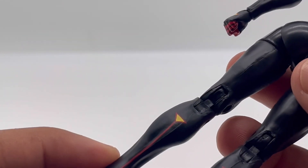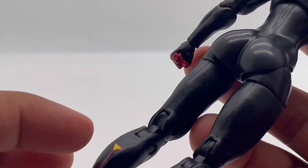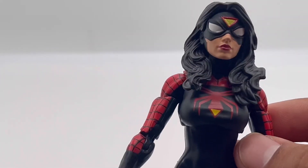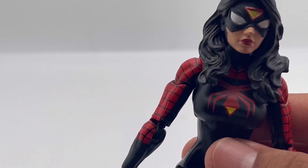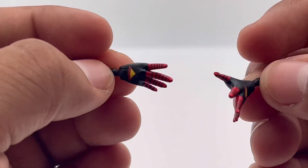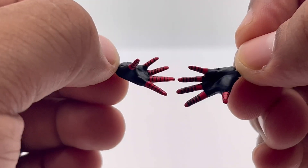It's different from the classic Spider-Man suit, although we will always and forever love the classic Spider-Man suit. But this looks good, I like this a lot. As for accessories, she only comes with two open palm hands — very nice, very cool.